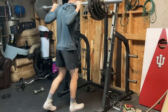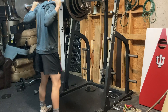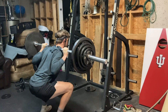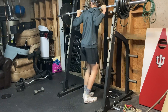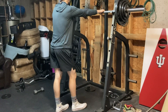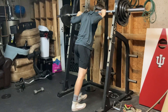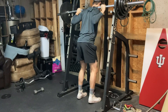Now, how to run a deload. You can see on screen there's about 205 on the bar. I think I hit it for five the week before — I'm still rehabbing my squat a little — so here you'll see me hit it for just two reps. Basically just cutting the reps in half to reduce the load and overall intensity of the session and the fatigue on my body.